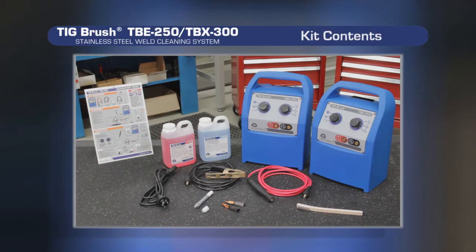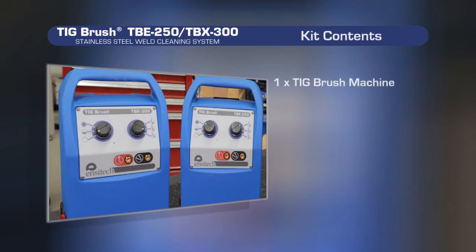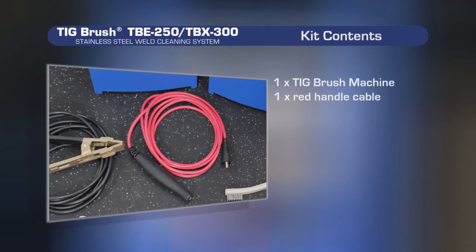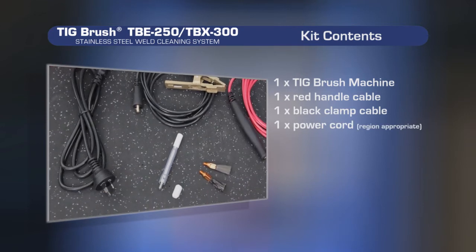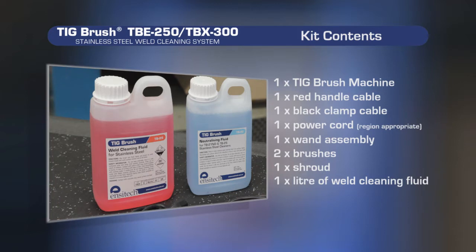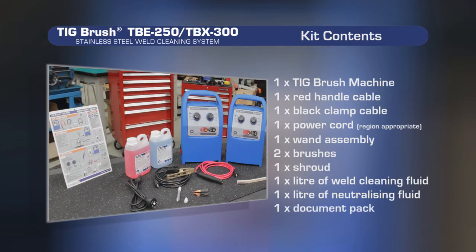A standard TBE250 or TBX300 kit consists of the following: a TIGBrush control unit, a red handle cable, a black clamp cable, a power cord, a wand assembly, two brushes, an insulating shroud, one litre of weld cleaning fluid, one litre of neutralising fluid, and a document pack which includes a quick start guide.